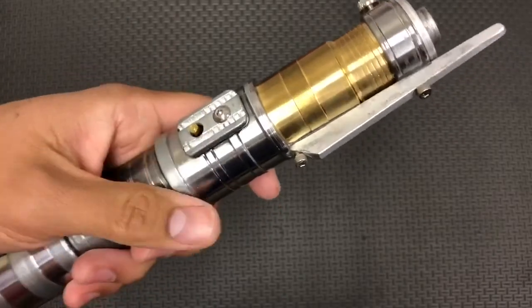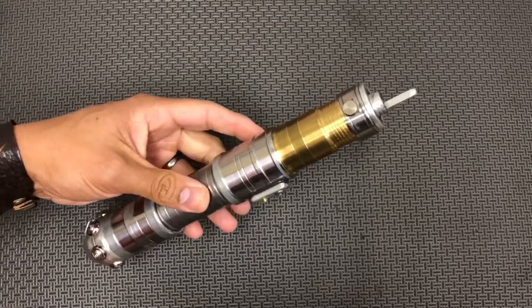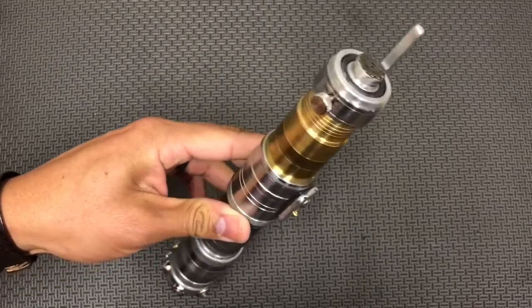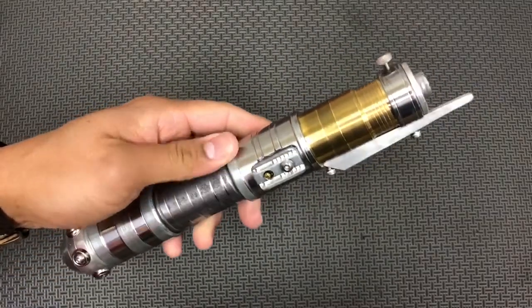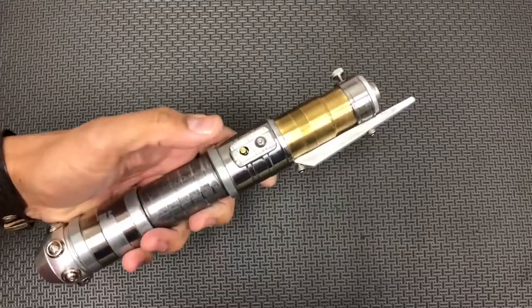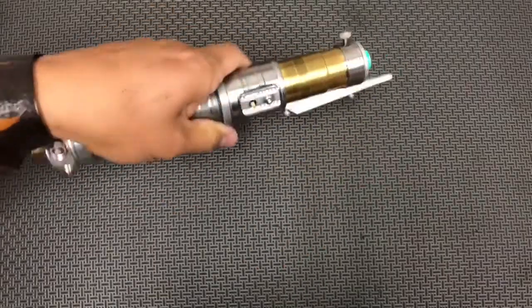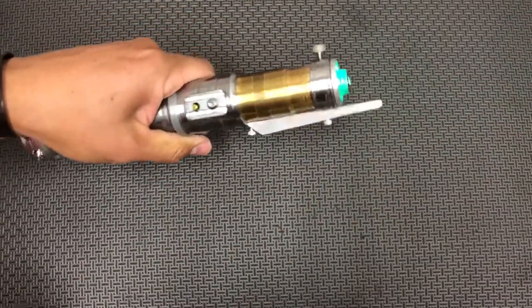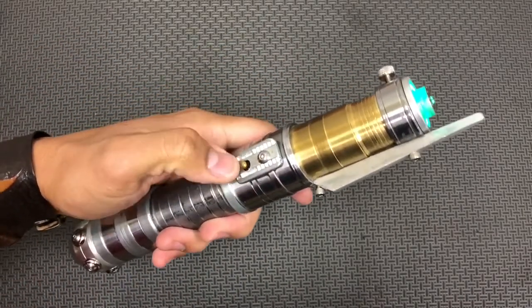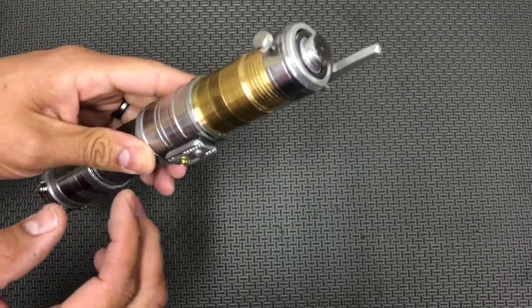This is your power button right here. One tap wakes up the saber — you'll hear the boot sound — and another tap powers it on. Long press to shut it off. You don't have to jam on this switch; it's very sensitive, so you don't have to really push it down hard.